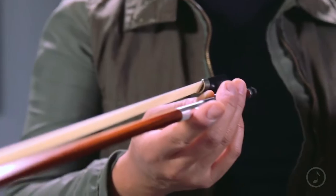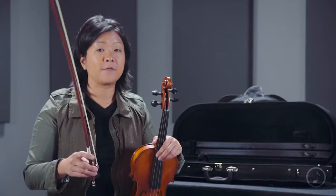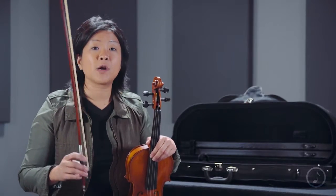It also comes with a Brazilwood bow. This bow is really balanced and very easy to play. It requires no setup whatsoever.